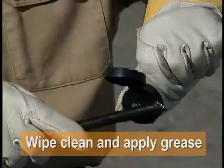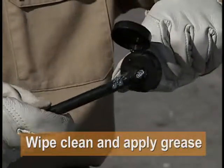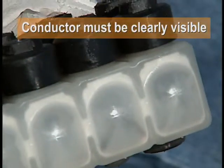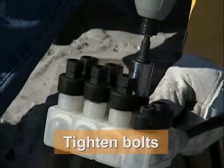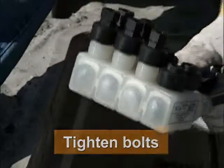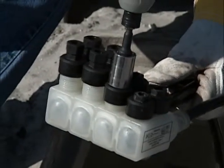Wipe the conductor clean and apply silicone grease — the grease will also make it easier to insert the cable into the port. Insert the cable into the connector port, and this is important: make sure the cable contacts the rear window and can be clearly seen. Using a short six-point three-quarter inch socket on a battery operated impact driver, tighten the bolts starting with the one closest to the insertion point and working back. Then repeat the sequence for the other bolts.